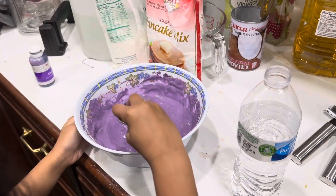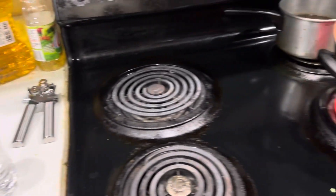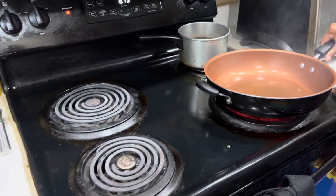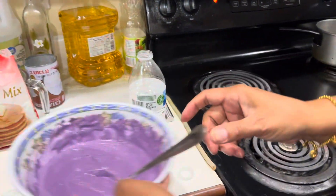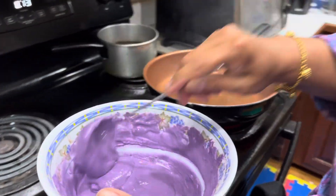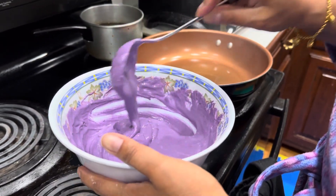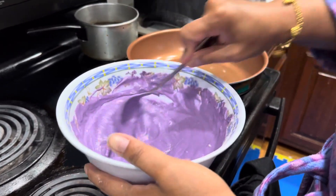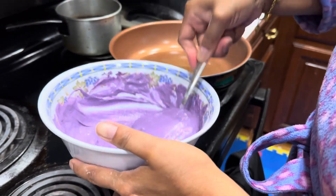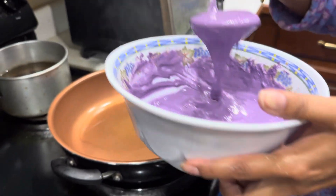The stove is ready. Look at that one. It's so hot. Let's see, I can't wait. It's so purple, huh? It's pretty, it's a pretty color. Maybe you think there's not enough water? Yeah. Okay, here we go.